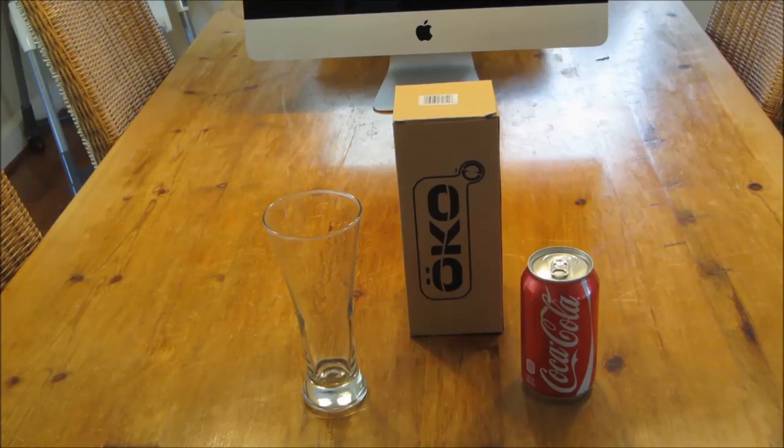What's up guys, here for another video. Today's video will be an unboxing of the OCO H2O filter water bottle, and after the unboxing I'm going to attempt to make Coca-Cola clear and transparent. I don't know if it'll work but I'm gonna give it a shot, so here's the unboxing first.